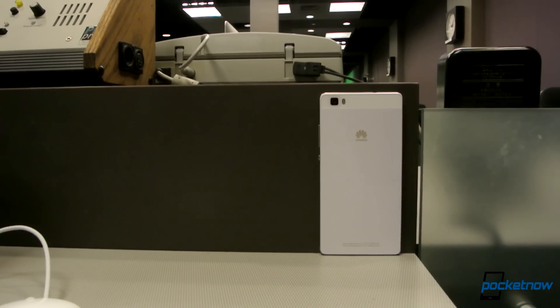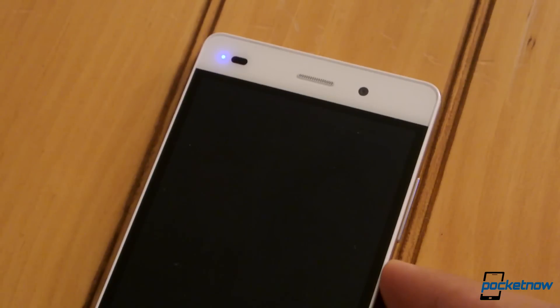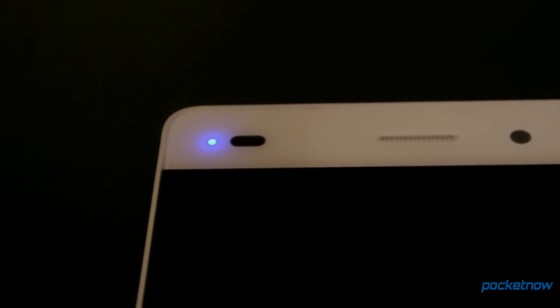It's not durable, but it's resilient. Flipping the phone over, one of my favorite quirks is the color notification LED on top right, next to the proximity sensor. Whatever happened to those?